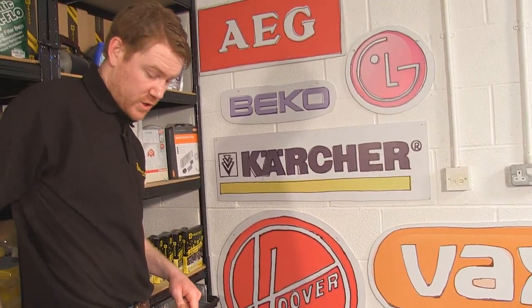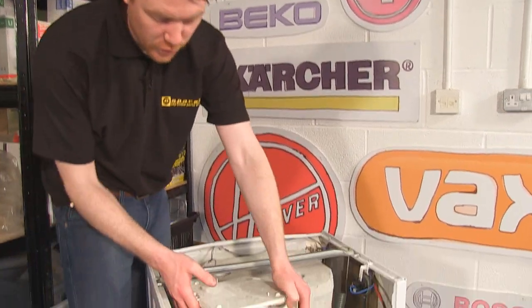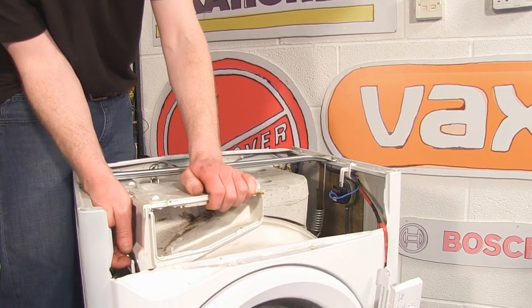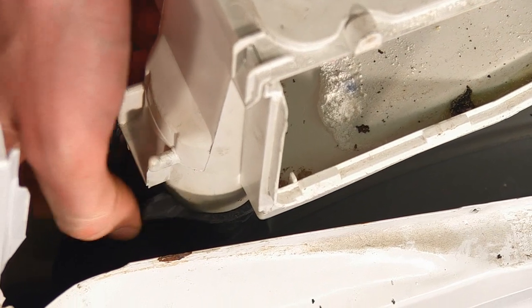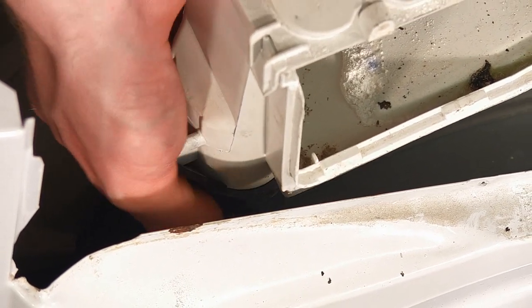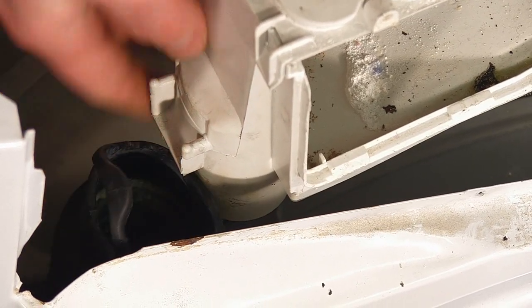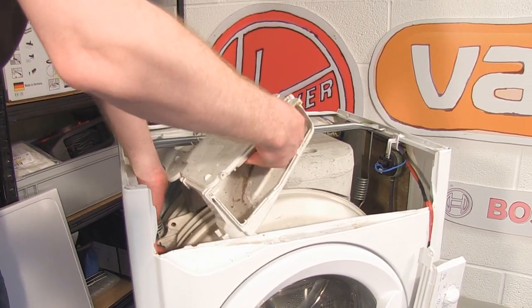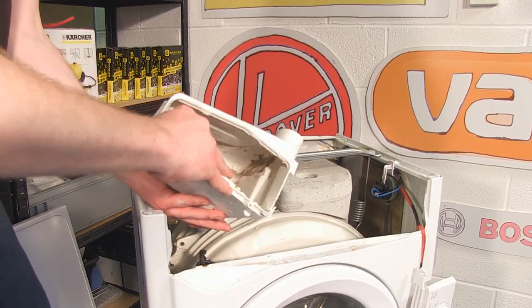With the screw at the back out, we just need to release the dispenser drawer from the tub fill hose. This is just connected via an elasticated loop — undo that and feed the hose off the pipe. You can then spin the dispenser drawer, which frees it from the machine.